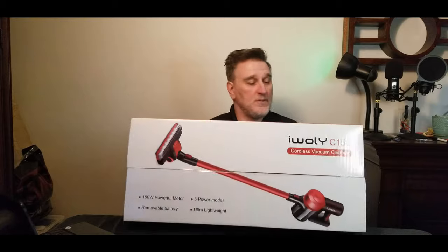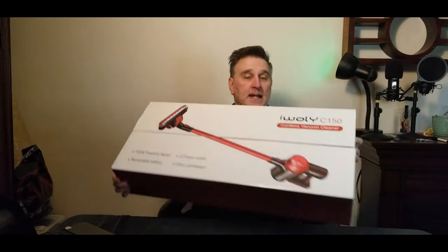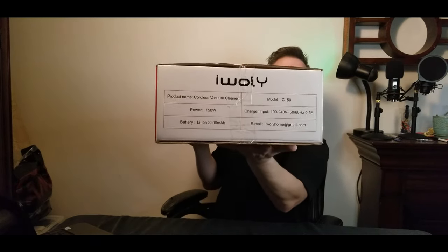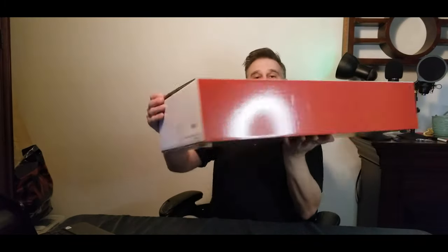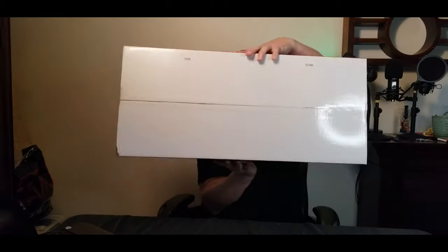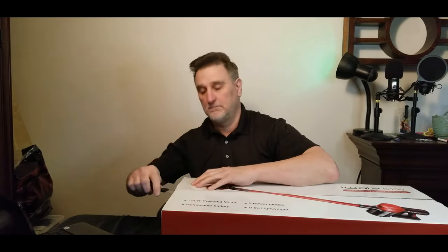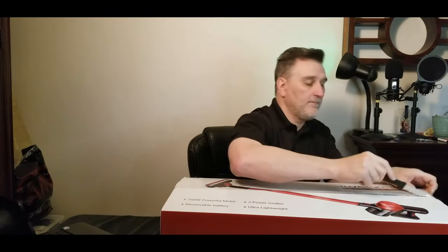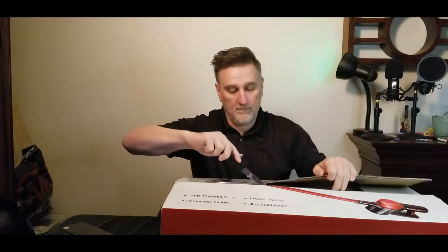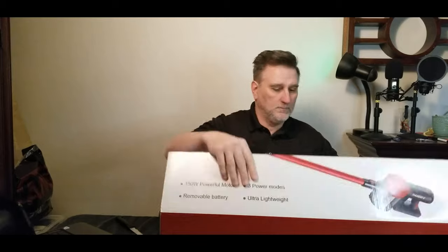When you look at the box, you can see the vacuum and the model name. Here you can see a few inscriptions, and on the other side and the back we have nothing. Now let's look inside — let's do the unboxing.